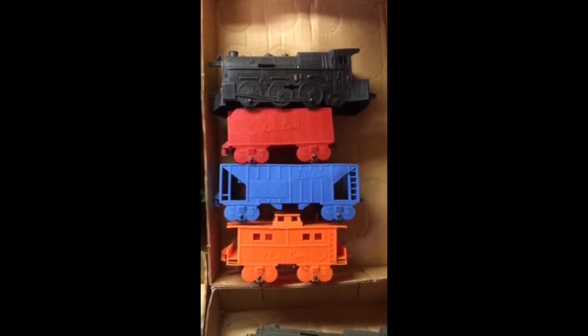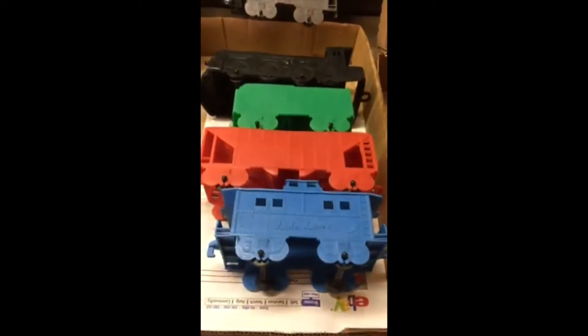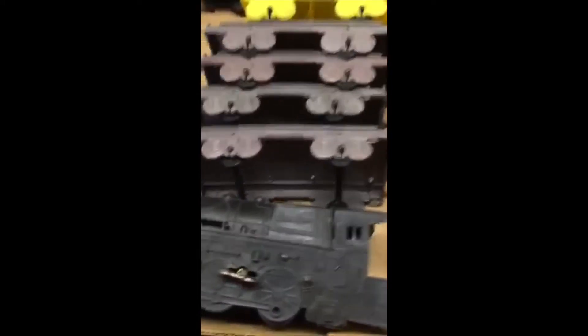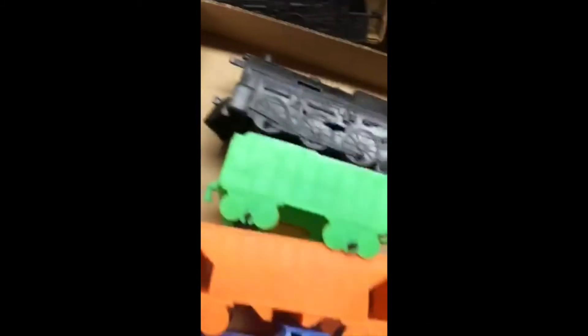Today we'll start on vinyl floor trains, push trains. This is Lido and I have 10 sets, mostly color variations and extra pieces. And if you notice this one, it's a wind-up and there's elusive flat cars. And there's the wind-up — mostly color variations.